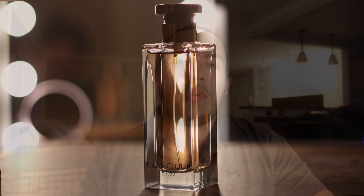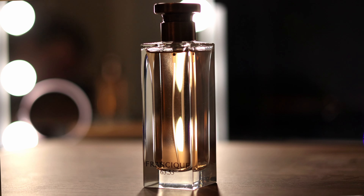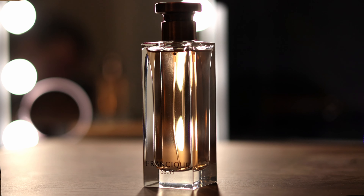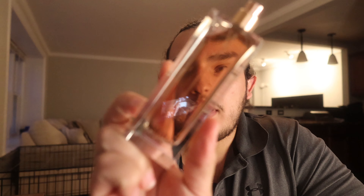What's up guys, in this video I'm going to be talking about Gris Charnel's dupe. It's going to be Fransique 63.55. I know I'm a little bit late to this party, but this is a recent pickup I had.